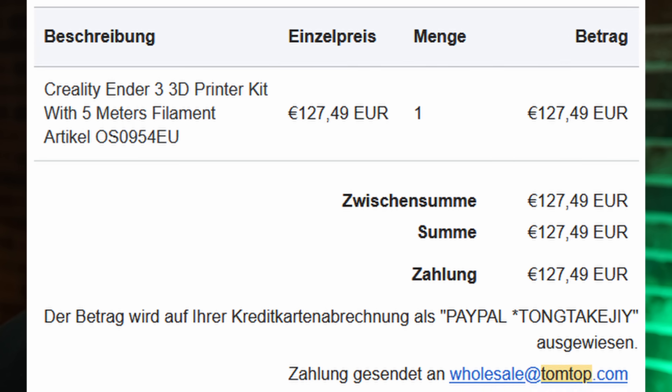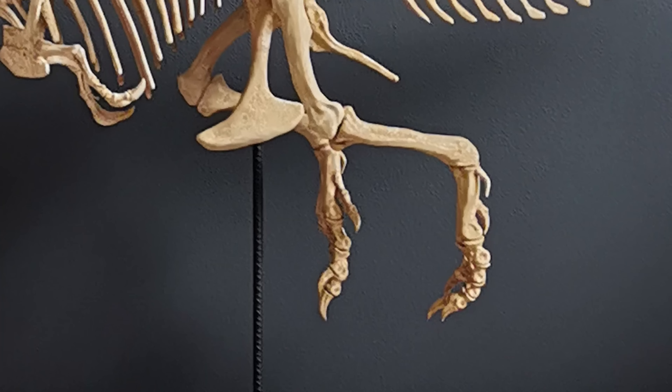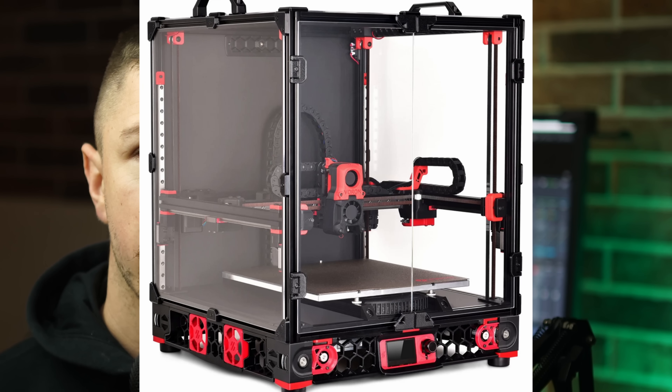I mean, don't get me wrong — I love my Ender 3. For the $130 I paid, it's a fantastic printer that has produced a plethora of prints over the last 4 years. However, compared to a state of the art Core XY printer, it may seem a bit outdated.